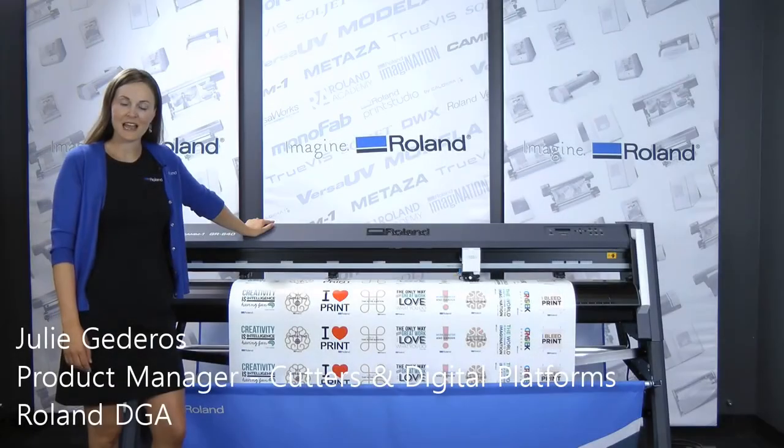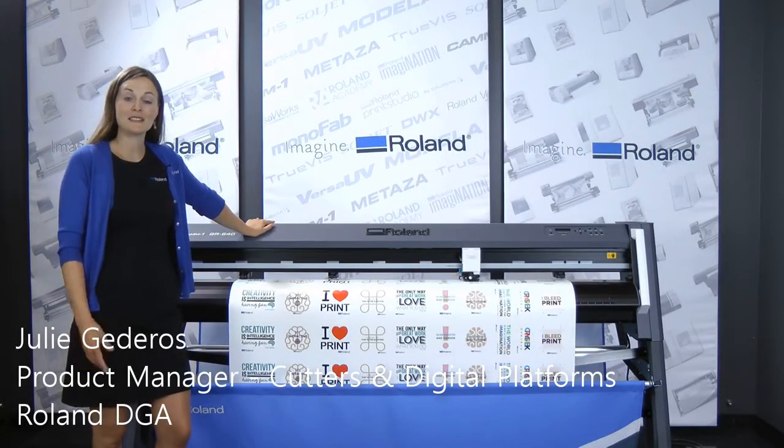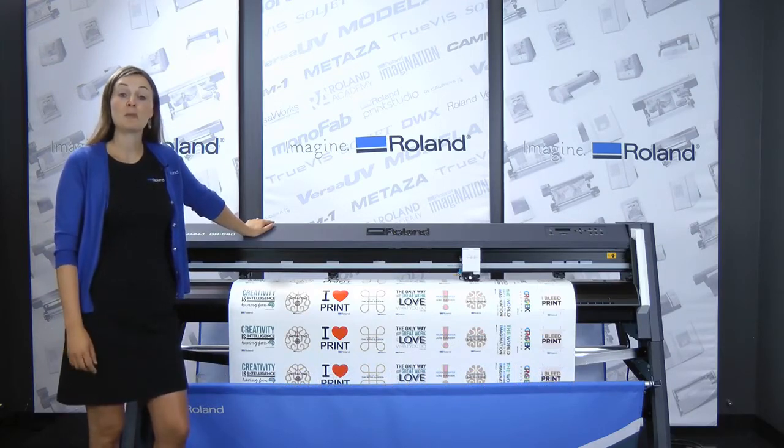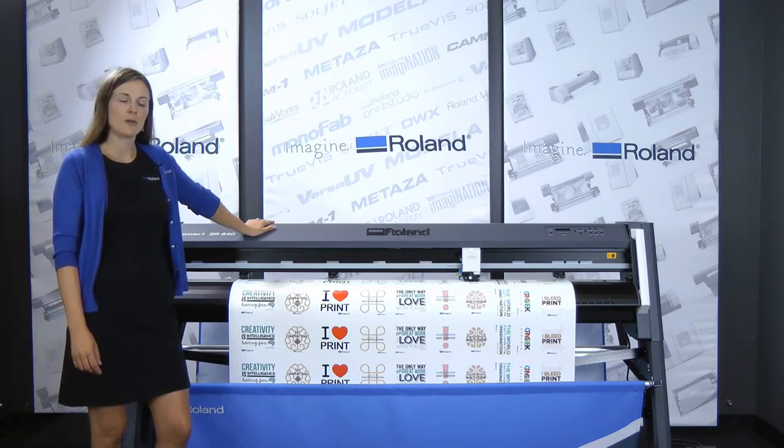Hi, my name is Julie Guderis and I am the product manager of cutters and digital platforms here at Roland. Today I'd like to talk about the new CAM1GR Cutter Series. We're really excited about this new cutter. Let me tell you why.